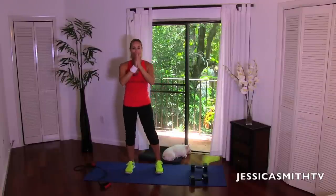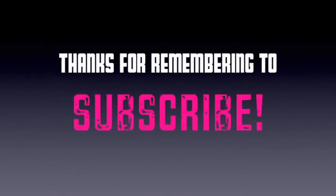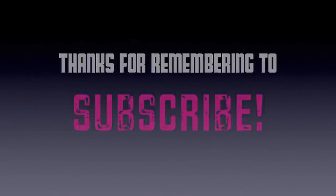You are officially armed and dangerous now! Thank you guys so much for working so hard with me today. I look forward to sweating with you again very soon. Please be sure to leave me a comment below and let me know what kind of workouts you want to see here on our channel — we'll make them just for you. Thanks guys, have a great day, bye!